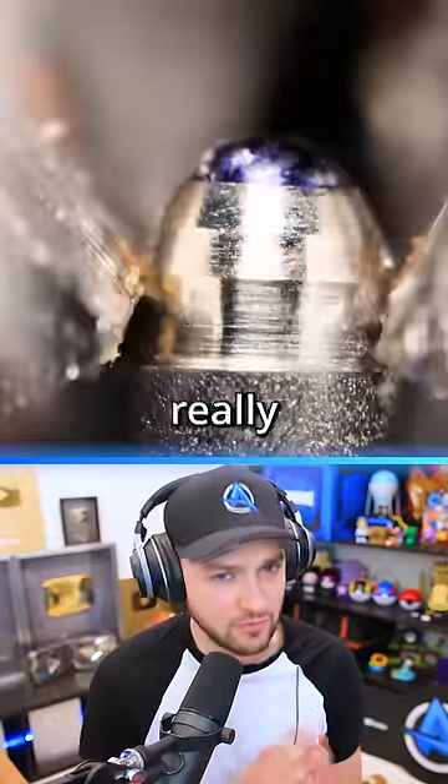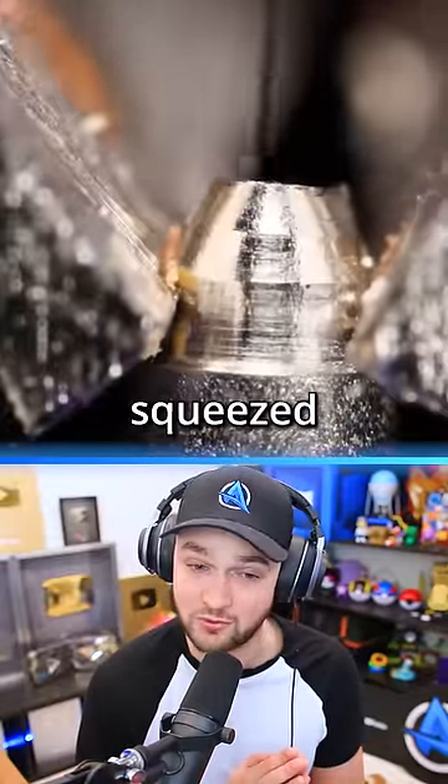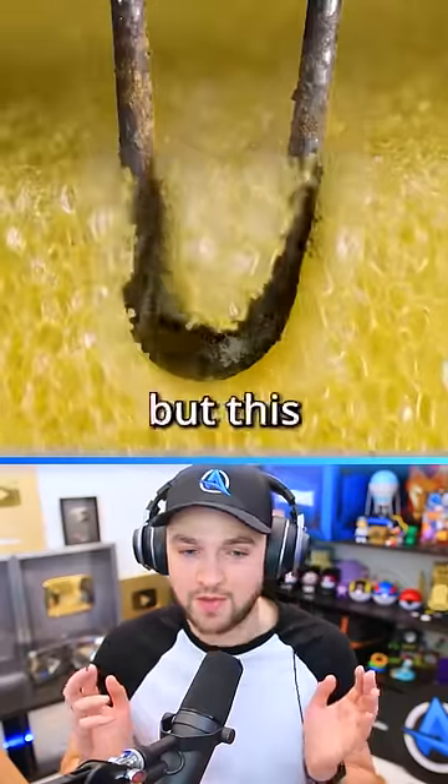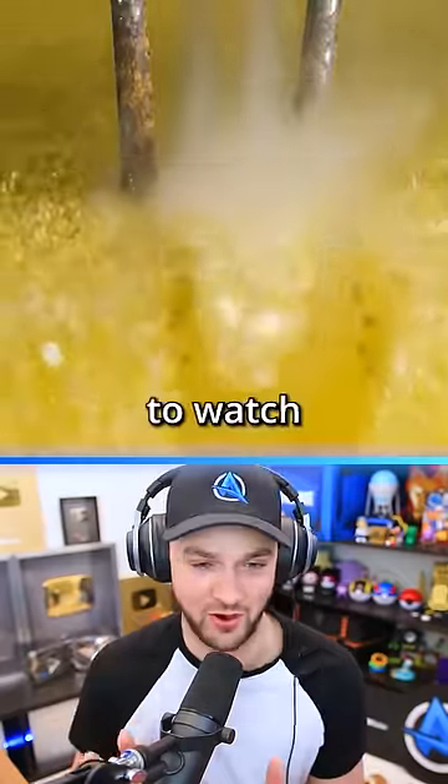Let's look at things really, really closely, like a ballpoint pen being squeezed. Wow. Sponge versus heated rod, and I don't know why, but this is just so satisfying to watch.